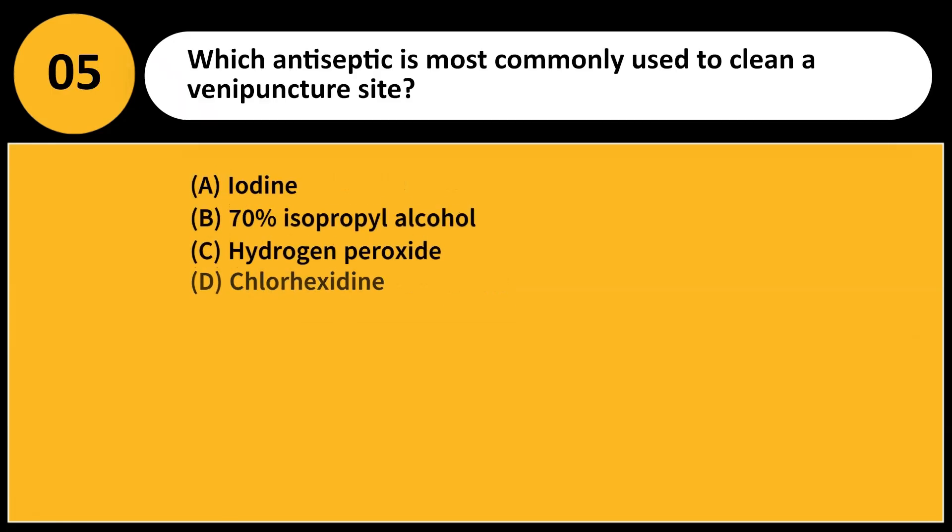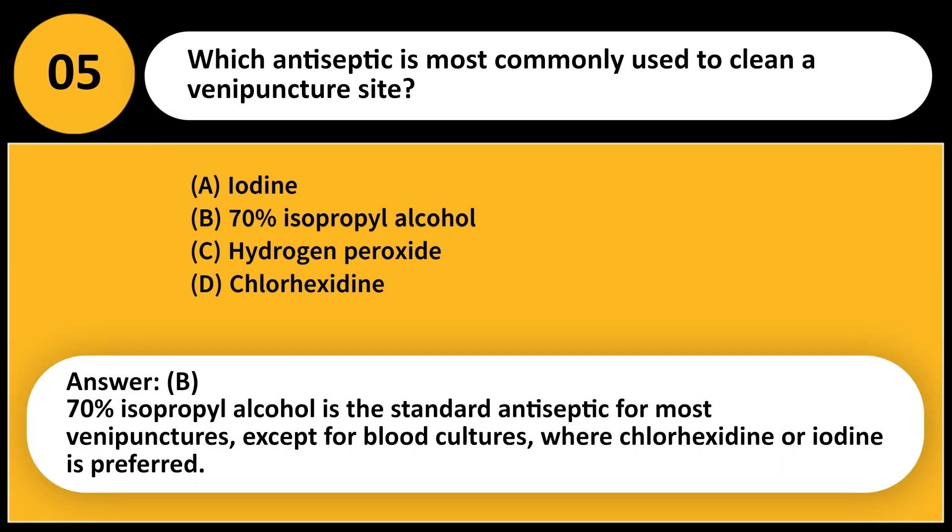Which antiseptic is most commonly used to clean a venipuncture site? A. Iodine. B. 70% isopropyl alcohol. C. Hydrogen peroxide. D. Chlorhexidine. Answer: B. 70% isopropyl alcohol is the standard antiseptic for most venipunctures, except for blood cultures, where chlorhexidine or iodine is preferred.